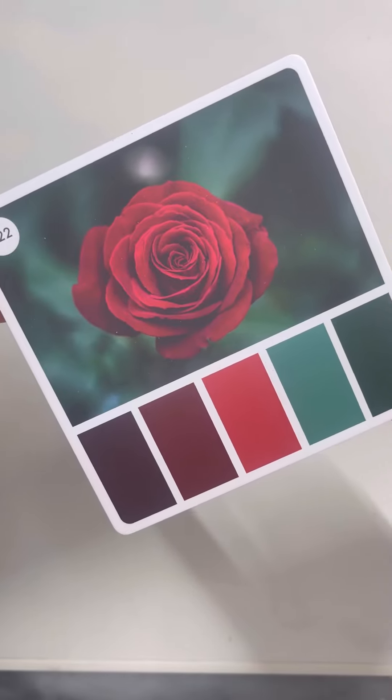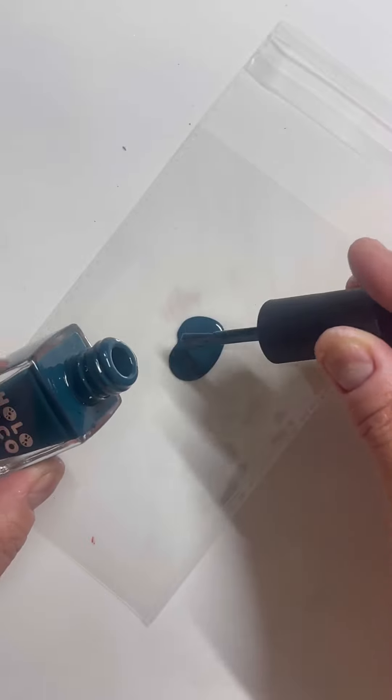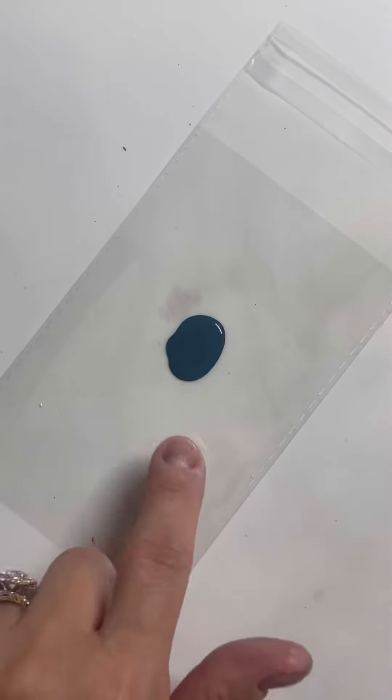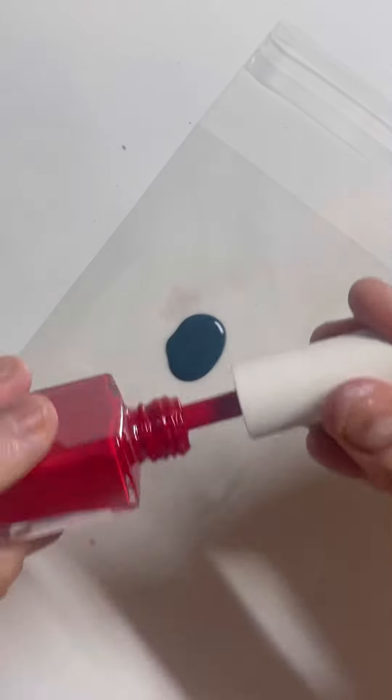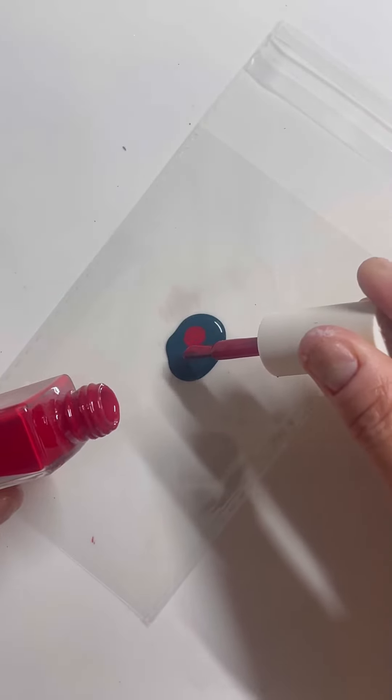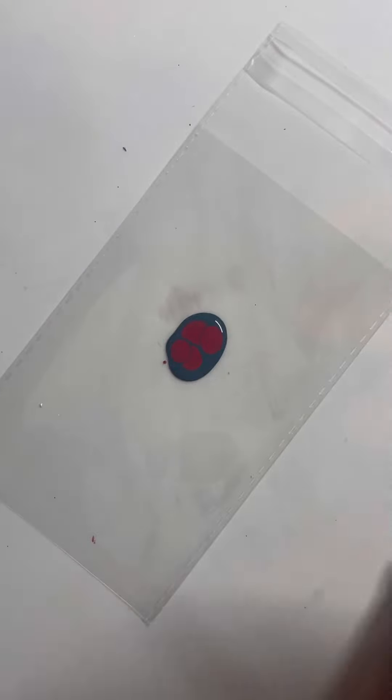Here's my inspiration for the fluid art decals I'm creating today. Starting with my darkest polish, I'm adding a nice generous portion of that on my paper, and then I'm going to go in and add the red.